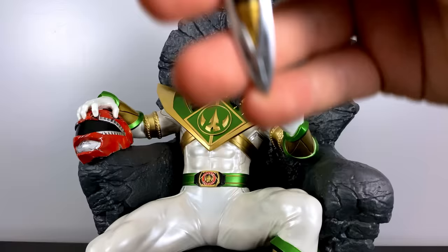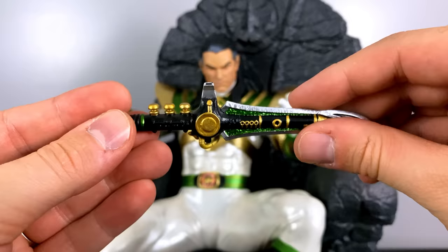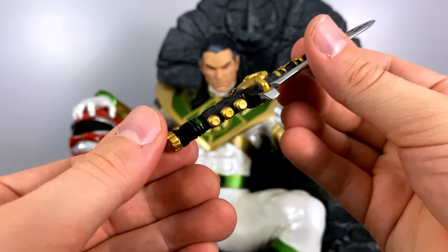Taking a look at the Dragon Dagger, this is a very good paint job. On the back you won't see the Dragon Coin symbol, but you will see a magnet where it's going to rest to the side of the statue body. I'm really glad they included the Dragon Dagger in this because it reminds me of why this weapon is the most iconic in the series.